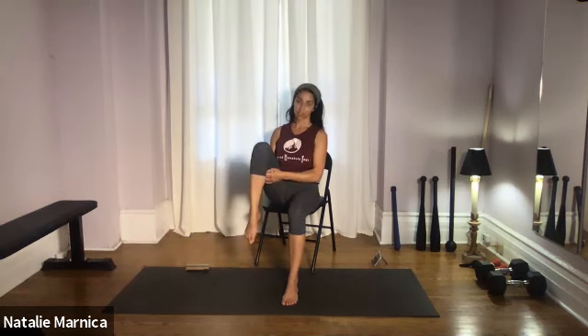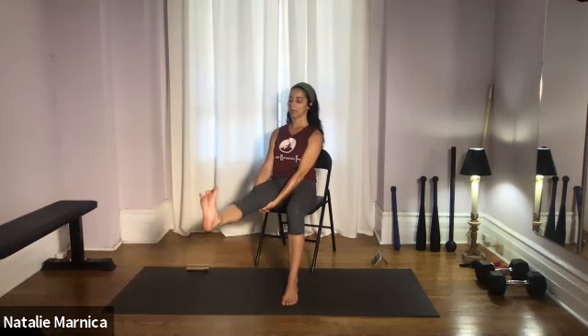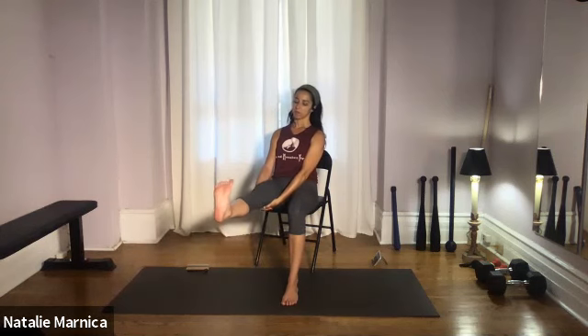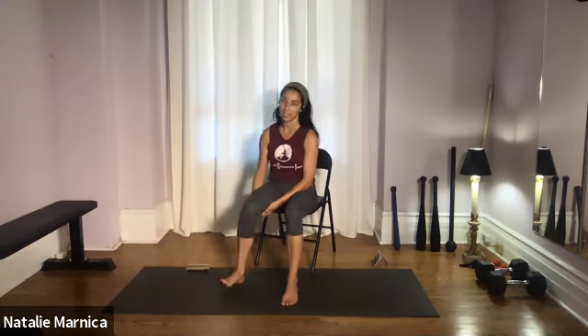Let that leg relax. Inhale your arms up for a big reach overhead. Exhale, come down — hands either resting on top of the thigh or scooped below. On your inhale, kick your leg out in front; pull back through the foot. On the exhale, either rest the foot or lift the knee. Continue inhaling to extend and exhaling to draw back. Two more repetitions. Then let that foot have a little break, swing your arms up on the inhale for a big reach, exhale the hands down.